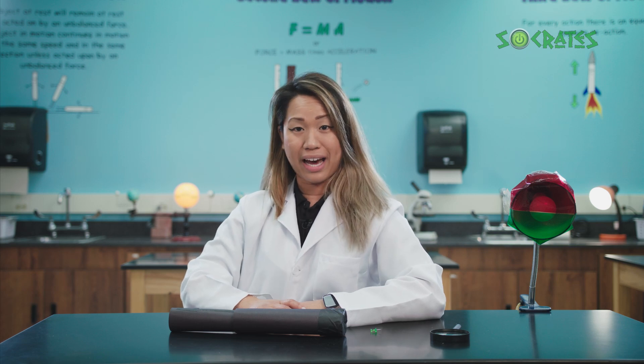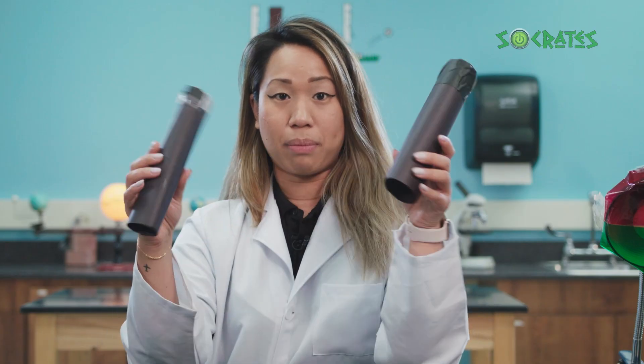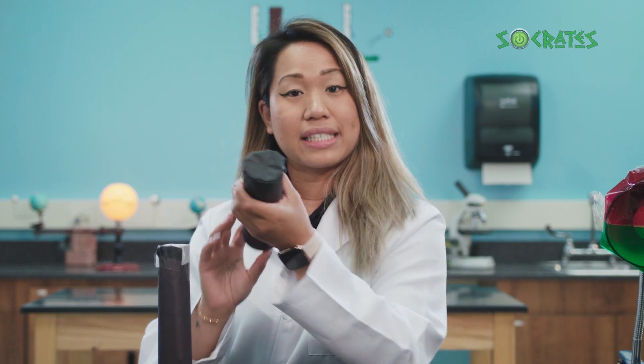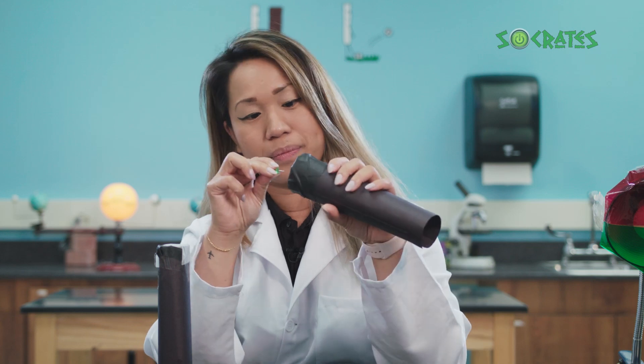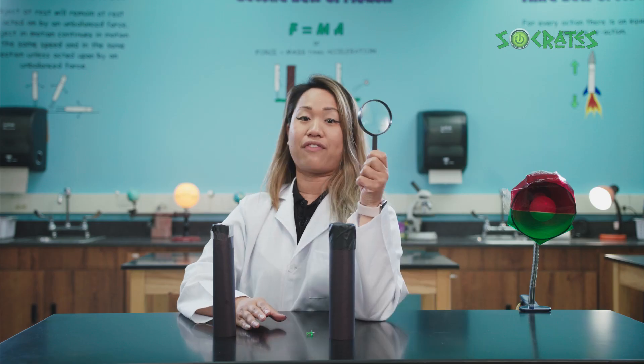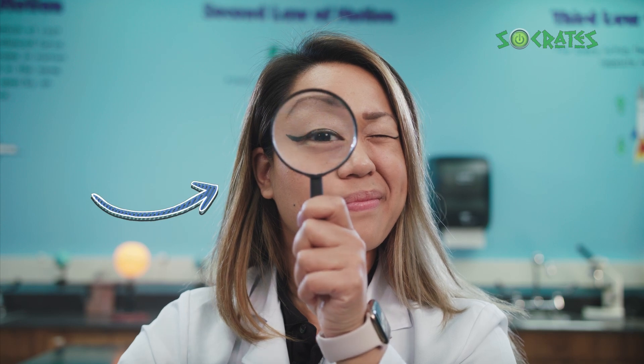To make the pinhole camera here, I used the following items: two construction paper tubes, wax paper, black tape, and a thumbtack to make the pinhole. I'll need this magnifying glass for later on. You can see that there's a tiny pinhole at the end of our tube. This is a small hole to let a little light through, just like the light being let into your eye.